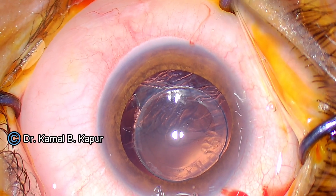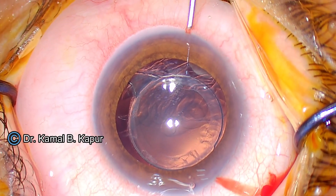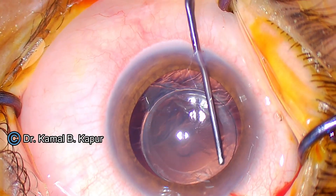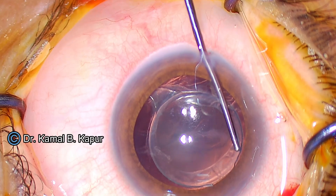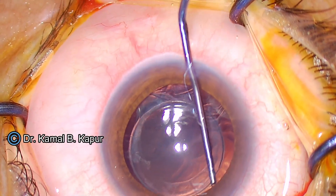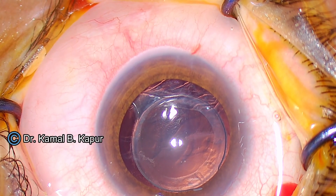I have proceeded by making two side ports and installed viscoelastic in the center. Now we start by actually differentiating and separating the anterior part of the capsule overlap over the IOL first, because if you do not do this, the whole capsule or bag can be compromised.